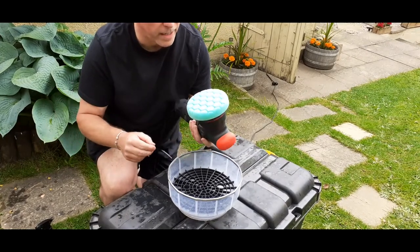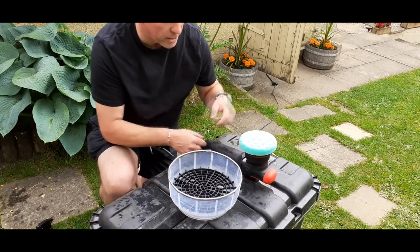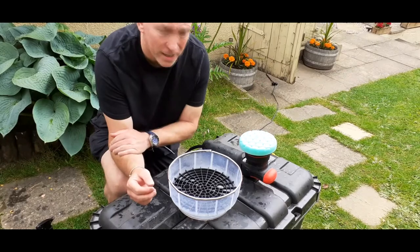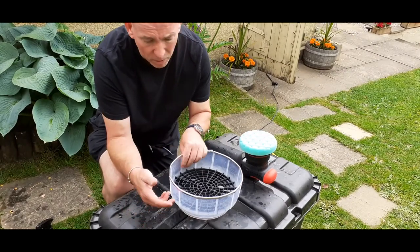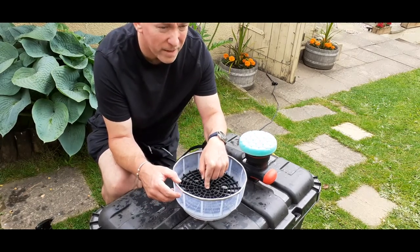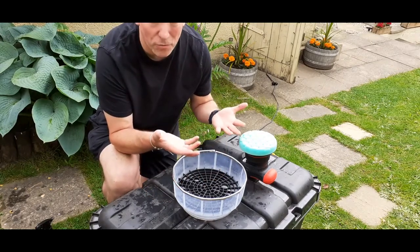Dab a microfiber over it a couple of times just to make sure that it is perfectly dry. That's how I clean pads on the fly — it's not rocket science. It was an old broken bucket and probably the cheapest grit guard I could find on eBay, about £3.50, but it works and it works really, really well.